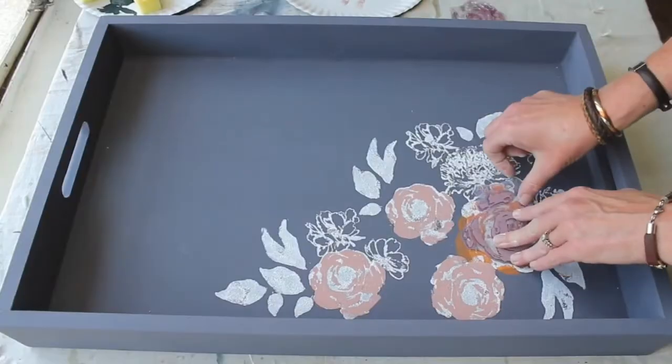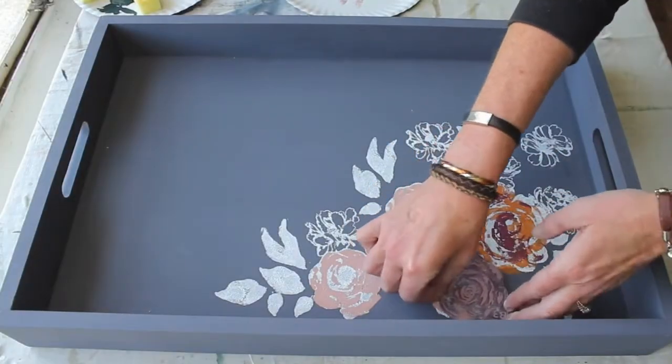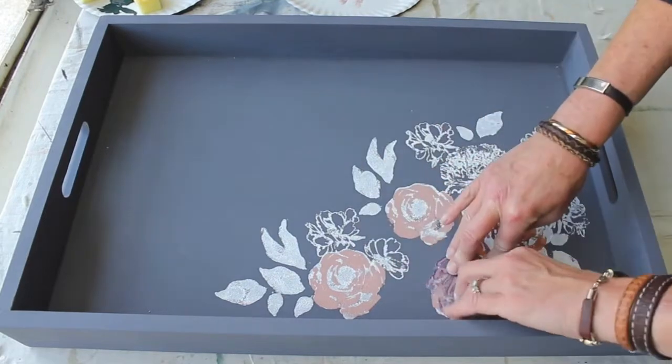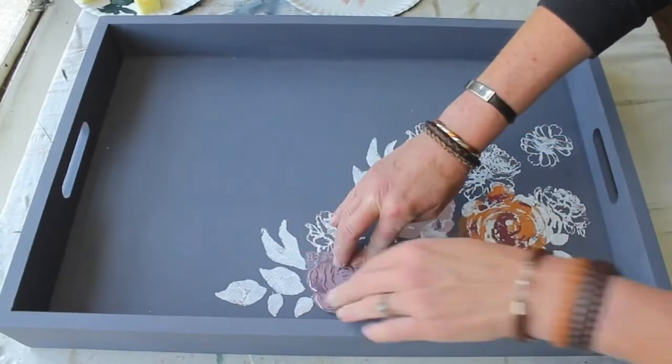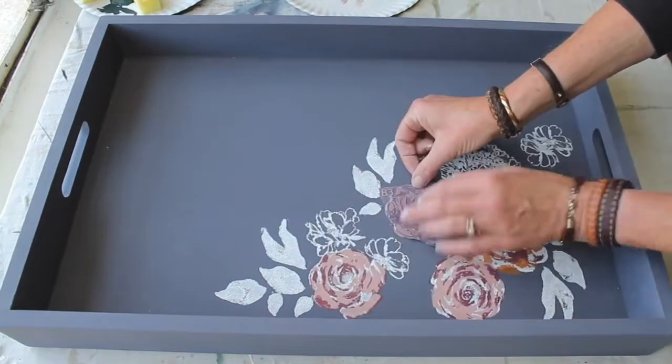It adds a beautiful contrast and helps all the flowers look the same. Just tap in each layer and allow your paints to dry before you apply each layer so that your colors don't mix up once you're adding the next color.